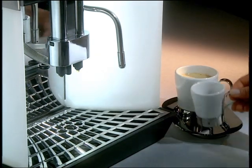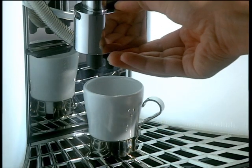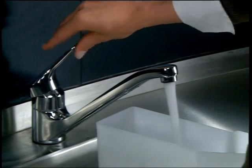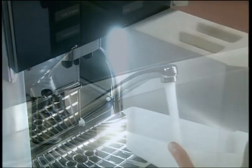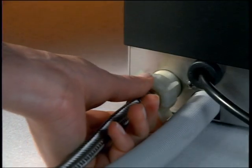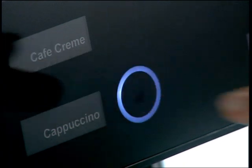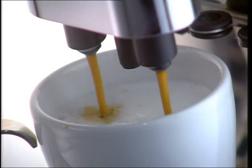The height of the outlet spout is fully adjustable. Fresh water is provided by either a removable water tank or a constant water supply connection. With the push of a pad, each drink is freshly prepared, guaranteeing you the highest quality beverage.